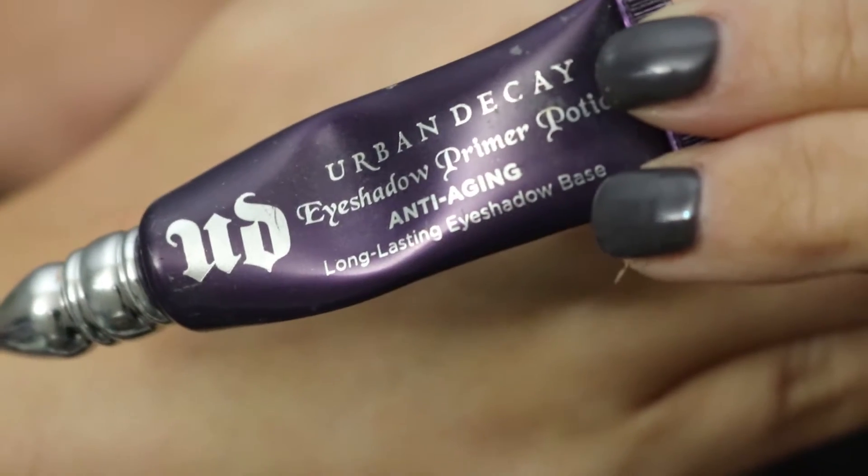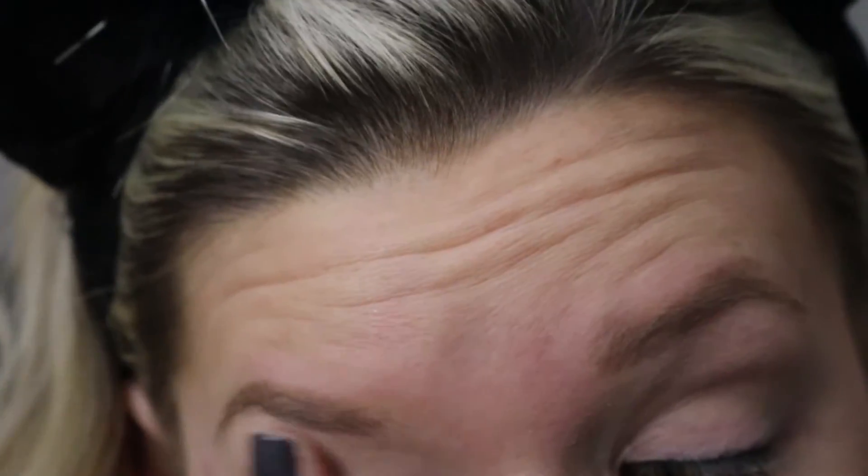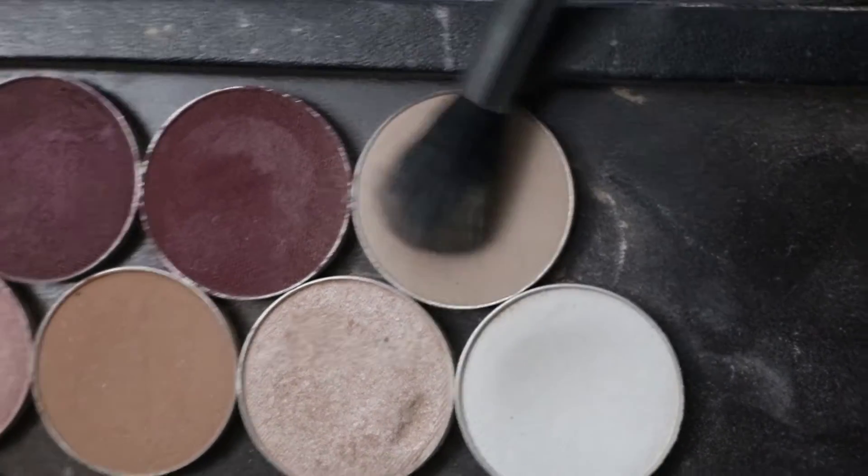Hey guys, so today I'm going to be doing this smoky winged out sparkly eyeshadow look. I'm not sure what to call it yet, but I'm just gonna start out with the Urban Decay eyeshadow primer and I'm just gonna rub this all over my lid. I'm also gonna do my foundation later just because I'm working with a lot of glitter eyeshadows and I know it will probably go everywhere.